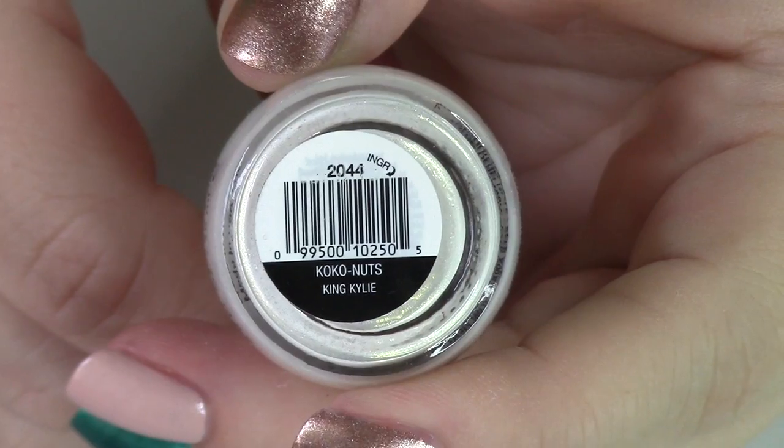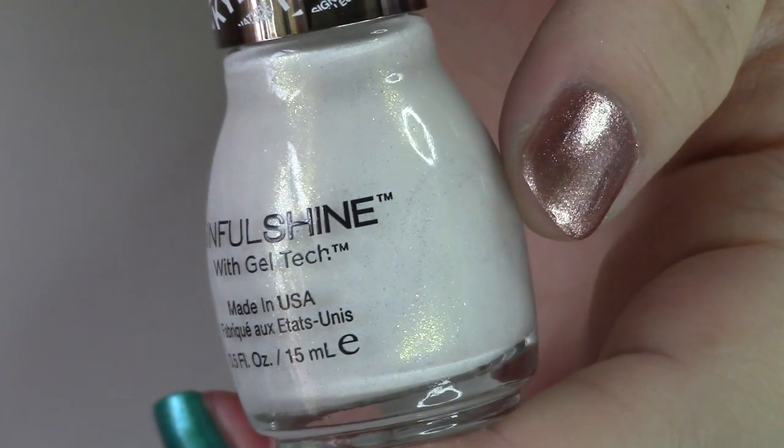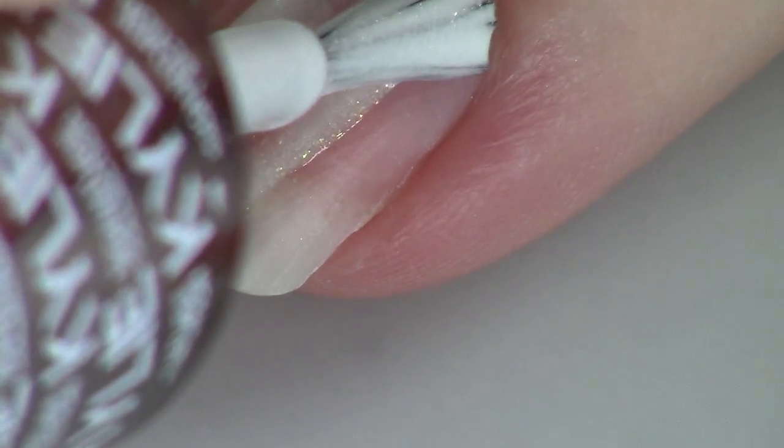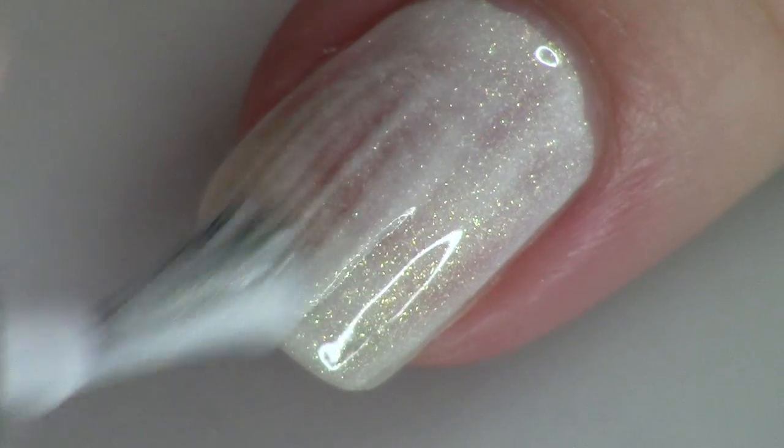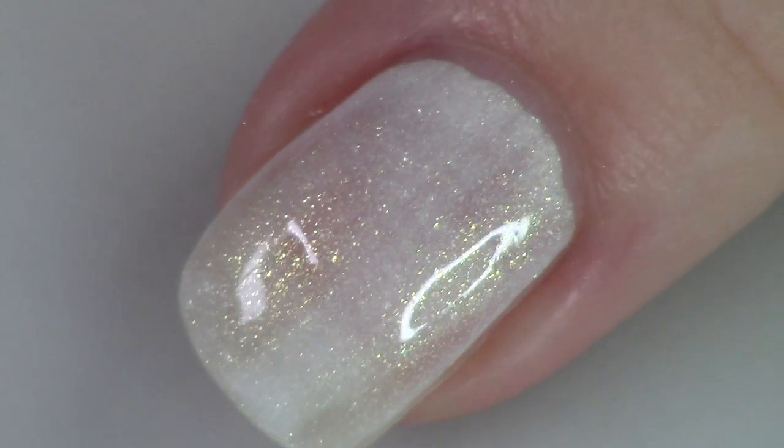We've finally reached the other white in the collection — it's called Coco Nuts, spelled with a K. I think it's probably named for her sister Khloé, since I believe she calls her Coco. This one is pretty opaque at two coats and filled with gorgeous gold shimmer. Out of the two whites, I prefer this one — the gold really stands out a lot more than the blue-green shimmer in the first. Some possible dupes: China Glaze Dandelion Around, Essie Private Weekend, and the closest for that shimmer is Zoya Aspen from their Winter Collection.